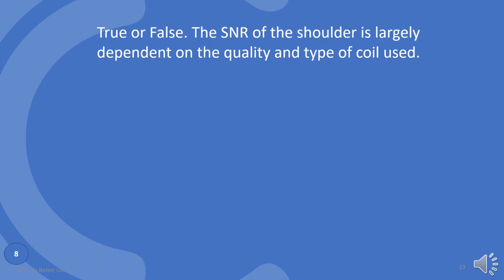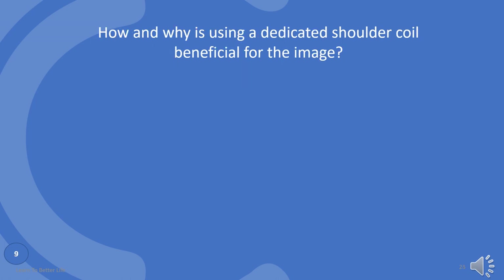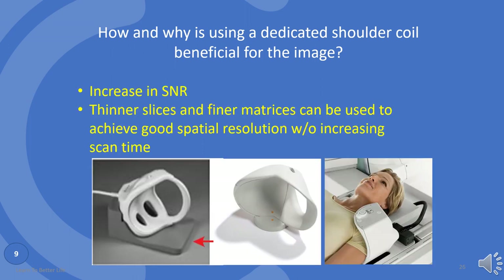True or false? The SNR of the shoulder is largely dependent on the quality and type of coil used. True. Dedicated shoulder coils return a much higher and uniform signal than a surface coil. How and why is using a dedicated shoulder coil beneficial for the image? It increases SNR. Thinner slices and finer matrices can be used to achieve good spatial resolution without increasing scan time.